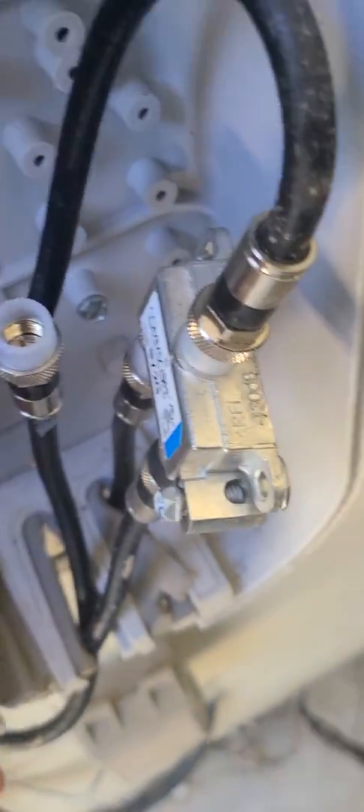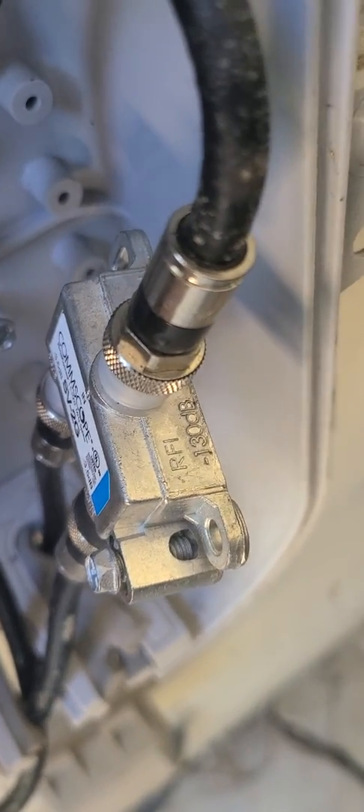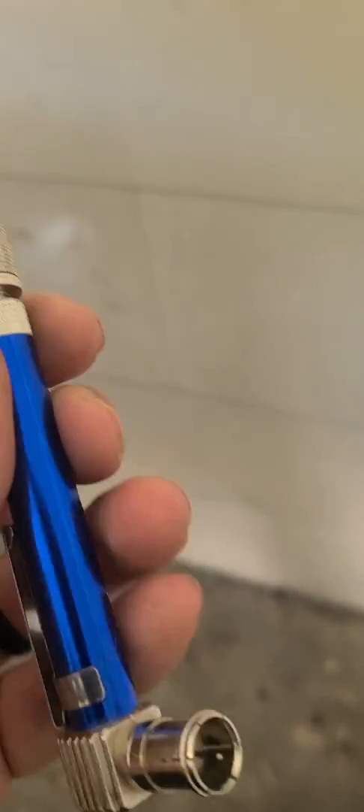Now this will not work if there's a splitter — a splitter is a little thing that the wires connect to right here. So if there's one of those anywhere between outside and where the line is on the inside, this will not work. If you hook this up, go outside, touch every one of your wires, and there's no beeping, then there's probably a splitter or your line's been cut.